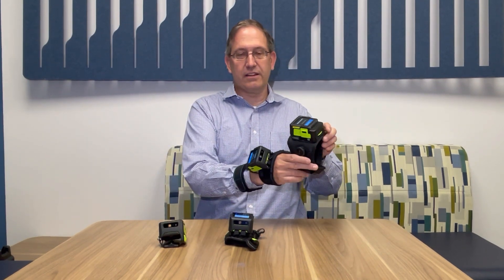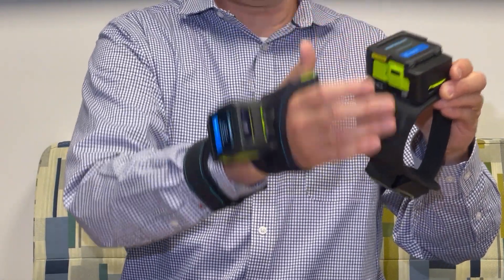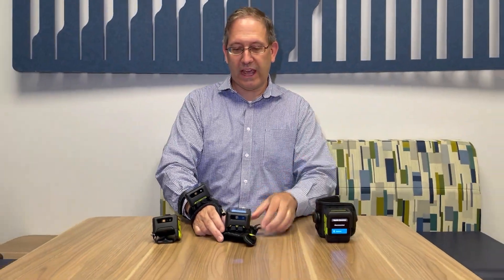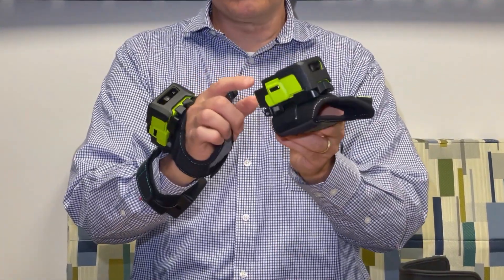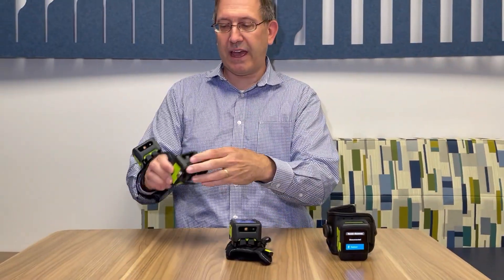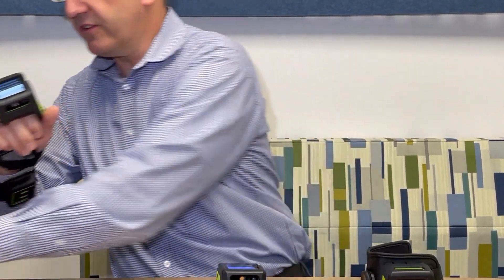There is a wrist mounted option which also supports an upward facing antenna and external downward facing antenna. We have a back-of-hand mounted version without the downward facing antenna. And then we also have the two-finger mounted WS-50 RFID.